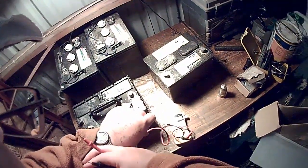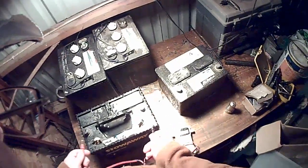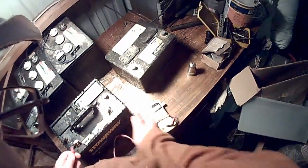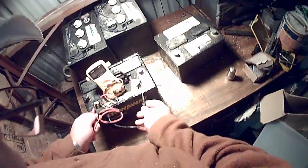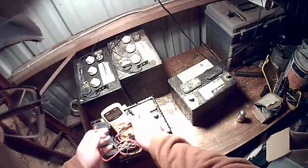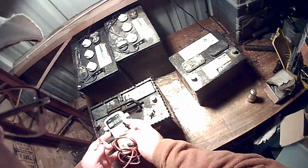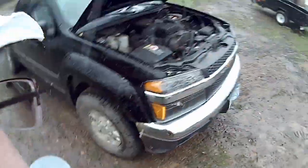It's October 20th and we still have 11.76 volts. I'll move it to a different spot so you can see it — 11.76.